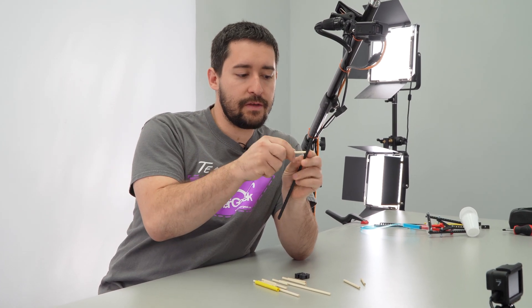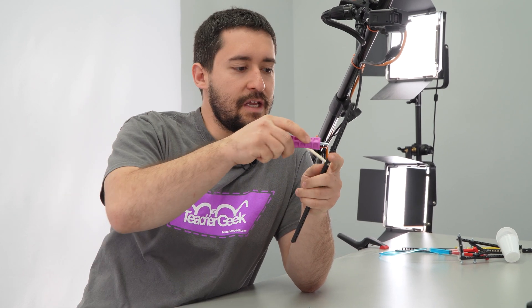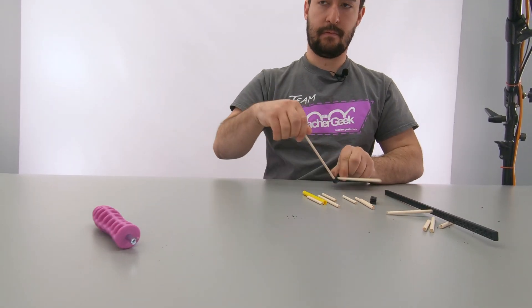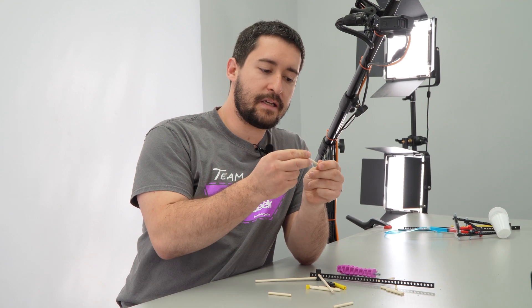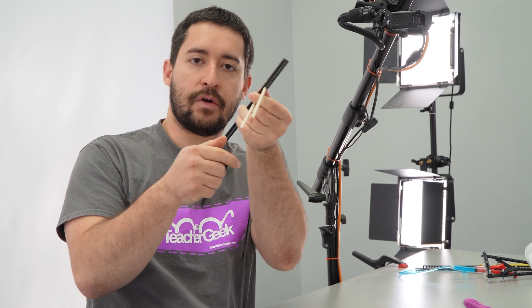So what about all these other components? You can use dowels in your design by pressing them into the holes with teeth in them to secure them, or if you want them to slide, you can use a Teacher Geek reamer that takes the teeth out of the hole so dowels can slide and spin freely. Blocks let you hook up dowels to make 90-degree angles. Slide stop slides on the dowels and can make a great end effector, or it can stop the dowel from falling through a reamed hole. There are a ton of different ways you can use these parts — it's up to you to see how they'll best fit into your build.